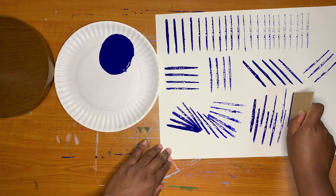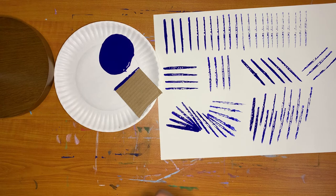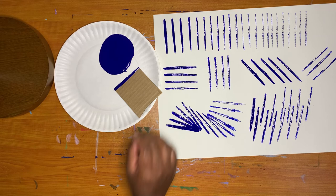When you need to take a break, or are finished printing, put the painted part of your cardboard into the paint. Pick up the cardboard from the clean side when you are ready to print again.